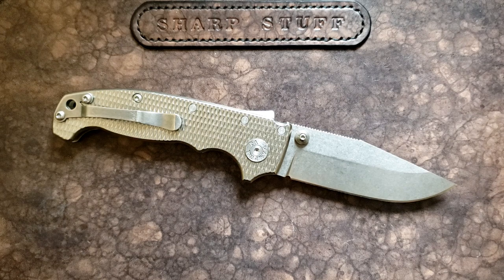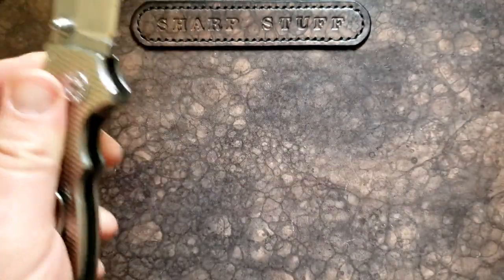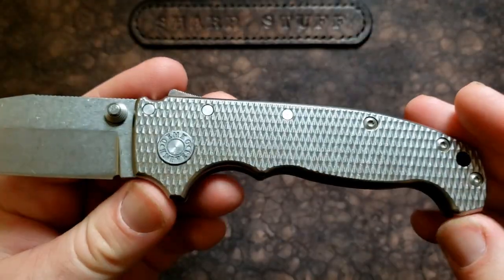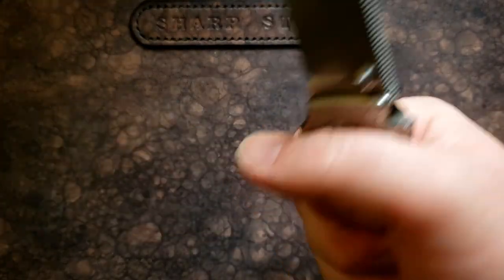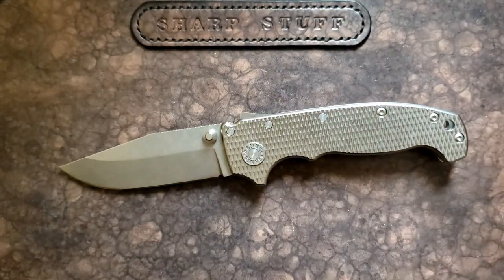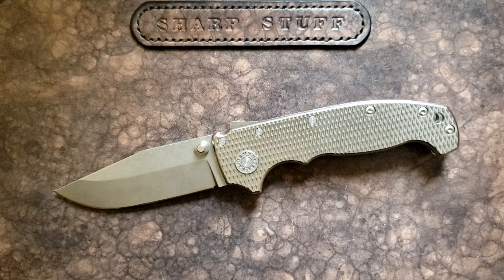Size and weight: this is a fairly substantial knife — eight and eleven-sixteenths overall, so almost three-quarters. Three and five-eighths on the blade length, five and one-sixteenth closed length. Just over five inches when closed, three and three-quarter inches of grip area, plus a choil to add to that. The weight on this titanium version is 7.4 ounces, which is pretty hefty.